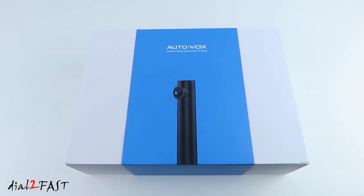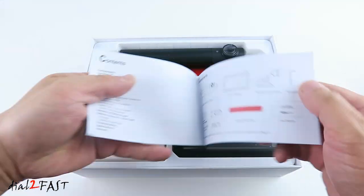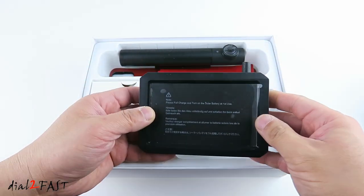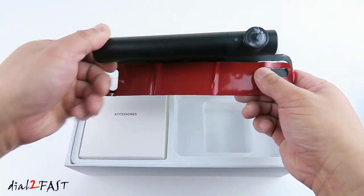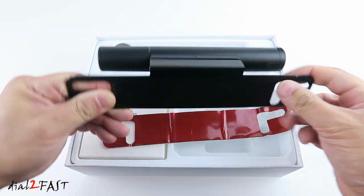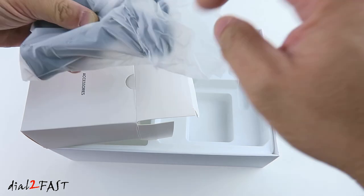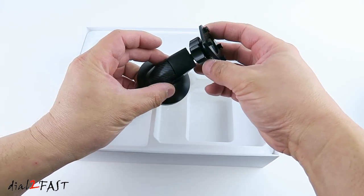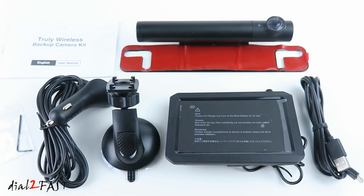Let me show you the unboxing of this AutoVox solar wireless backup camera. There's a user manual, a 5-inch color LCD monitor, a wireless backup camera, a USB charge cable, a power cable for the monitor, and a windshield dash mount. It also comes with an allen wrench for securing the camera to the bracket. Here's a look at everything that comes with this camera system.